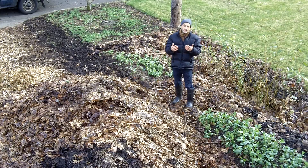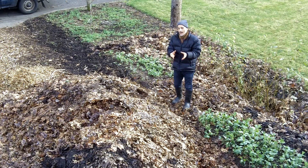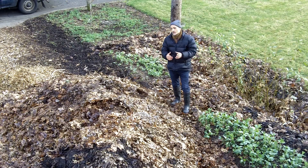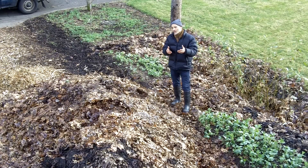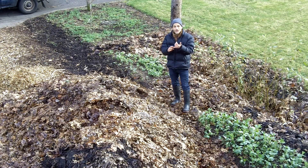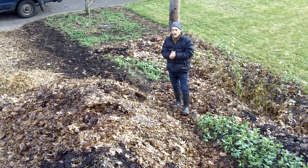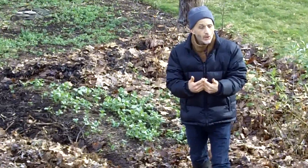Cover crops have traditionally been used by farmers — it's a wonderful practice from conventional agriculture. They were used primarily to keep fields full during periods where they were empty. So if a farmer harvested their wheat in July and didn't have anything else in the field till the winter, they could put down a cover crop. Often farmers just used whatever excess seed they had. It turns out that a lot of the cover crops conventionally used are also food plants — wheat, fava beans, radishes. There are many different kinds of cover crops, and it's really good to familiarize yourself with them.